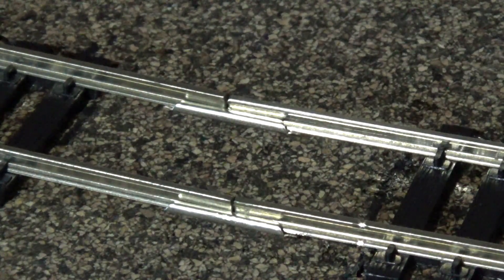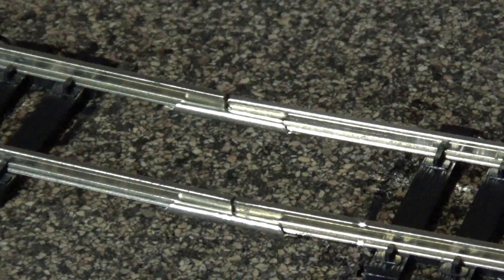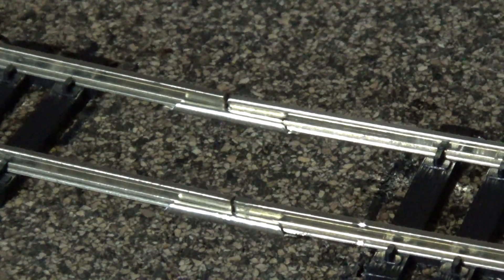I used the Atlas joiners and left about a half-millimetre gap in every piece of flex track. My thought process behind that is it's really cool down here in this basement — it's always around 17 degrees, sometimes cooler in the winter. And if I ever get the in-floor heat hooked up it might get warmer, so I figured I should leave a little bit of space for expansion. The half-mill gap is barely noticeable between each piece of flex track, and hopefully that's enough space that I'll never get any kinks from the rail expanding.